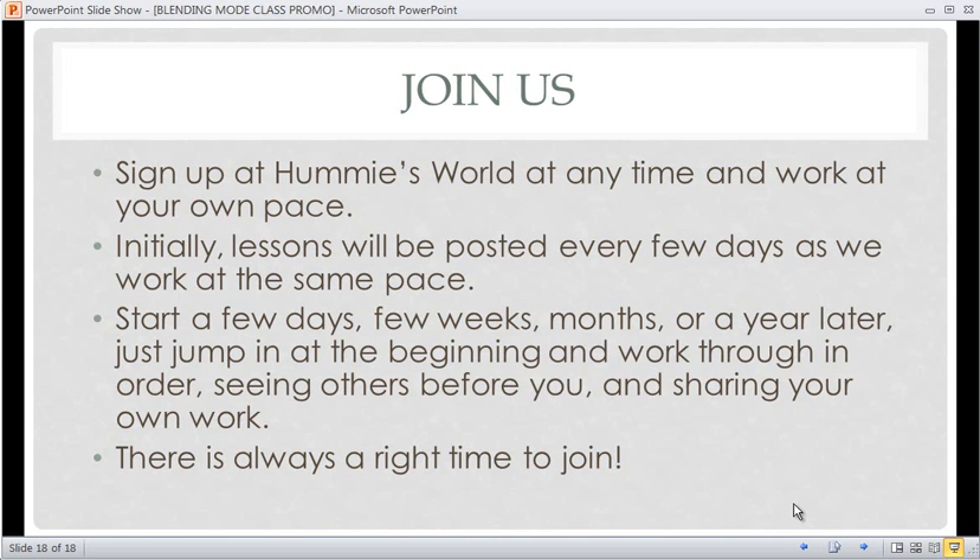I will see you in the forum and in the class — and I'm really excited! Okay, that was a blooper — I'm really excited and looking forward to this class because I know it's going to be a lot of fun. Everybody loves to play, and we're going to play, so come play with me.